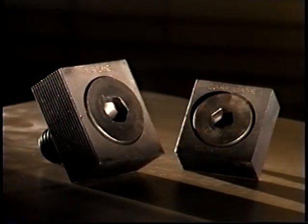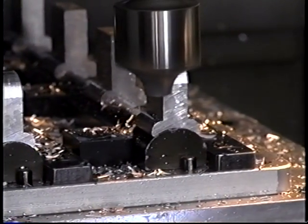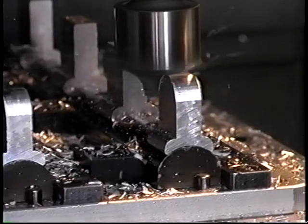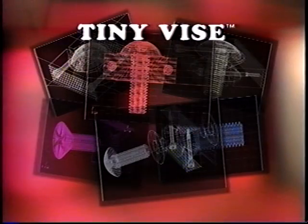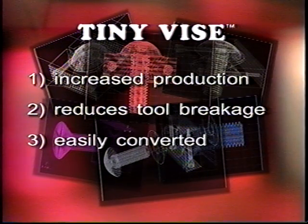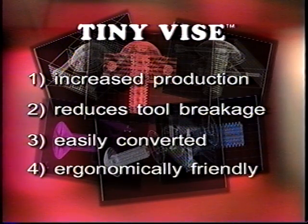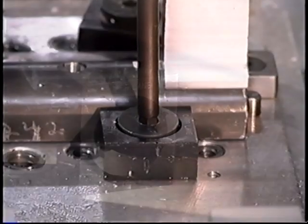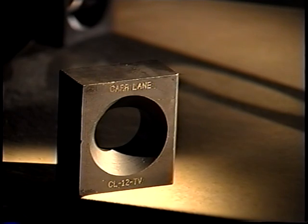Why switch to Tiny Vise? Production capacity is greatly increased while tool and part breakage will be significantly reduced. Tiny Vises are quick and easy to switch over to. Competitors' clamps are awkward to line up and require manual force to tighten and release, but with Tiny Vise you can use ergonomically-friendly air tools. The patented unique horizontal and vertical holding power sets this tough clamp apart.